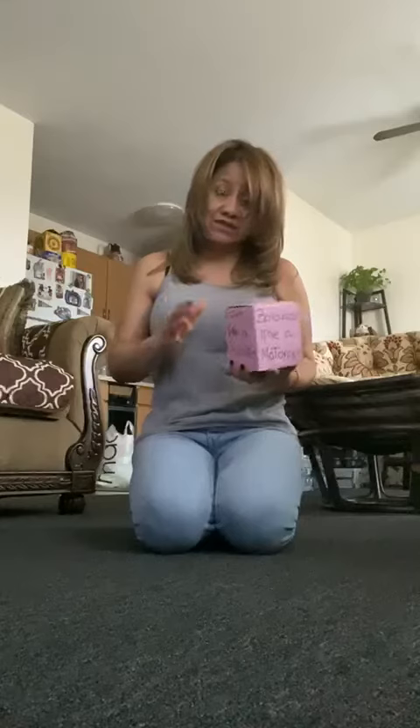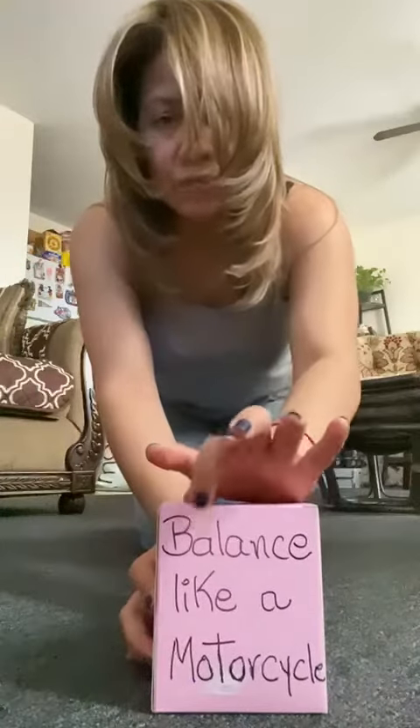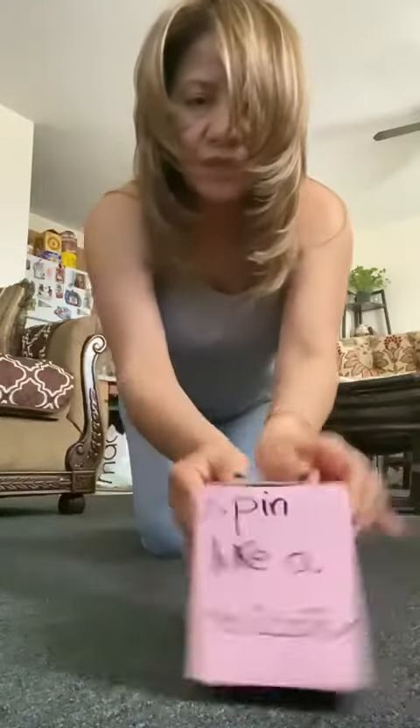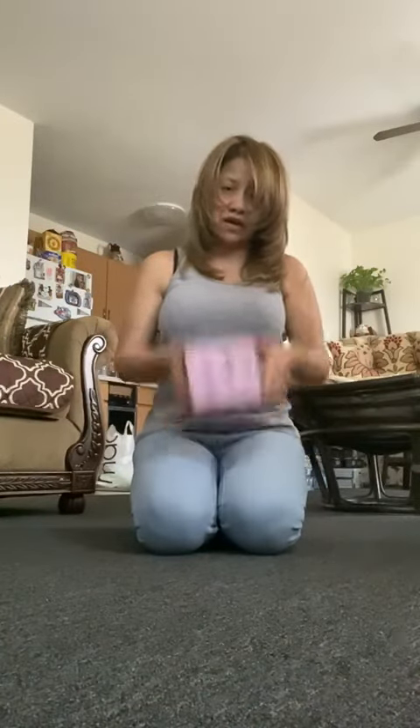Hi friends! I have a gross motor activity here — we're gonna do some exercise. You're gonna need a box like this. I'm gonna pretend this box is a dice. Each side has something on it: this one says balance like a motorcycle, this one says spin like a helicopter, and the other one says pedal like a bicycle. I'm gonna throw the dice on the floor and see which side it lands on, and from there do the exercise.